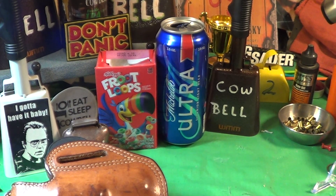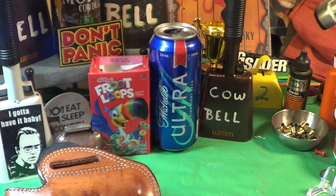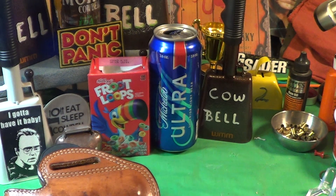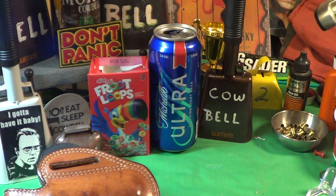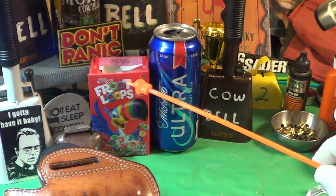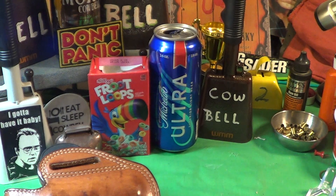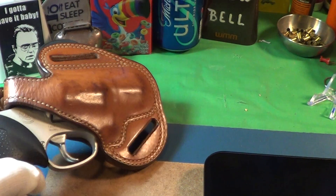All right, so today is Trigger Pull Thursday, and a nice treat I found that goes well together are the Fruit Loops over on the left. Right there we have Fruit Loops and they go very well with Michelob Ultra. Today we're going to take a look at this Taurus 38 Special.